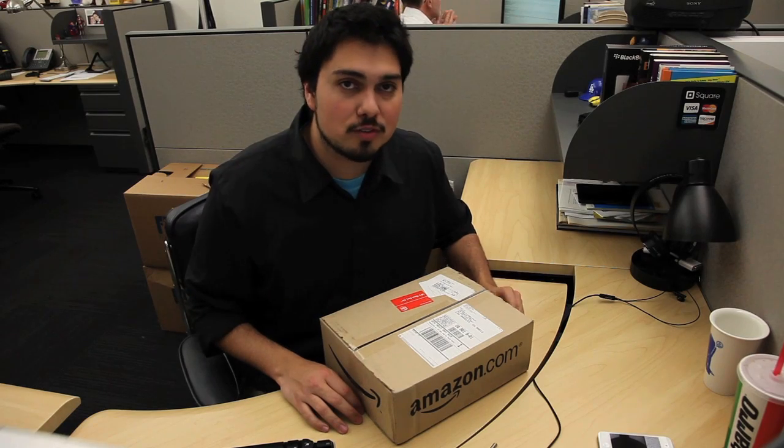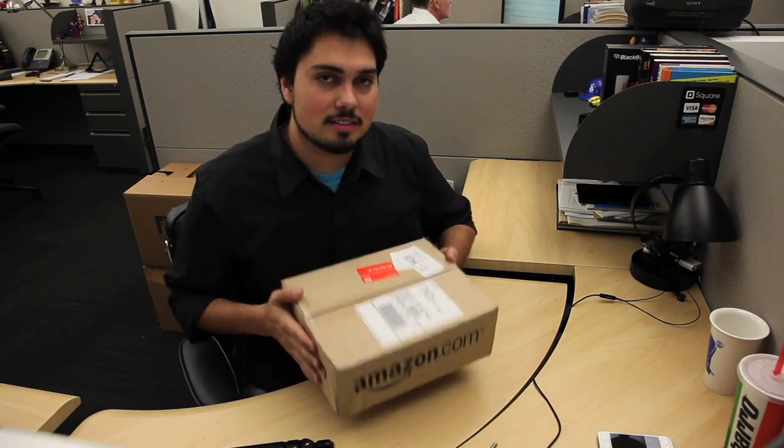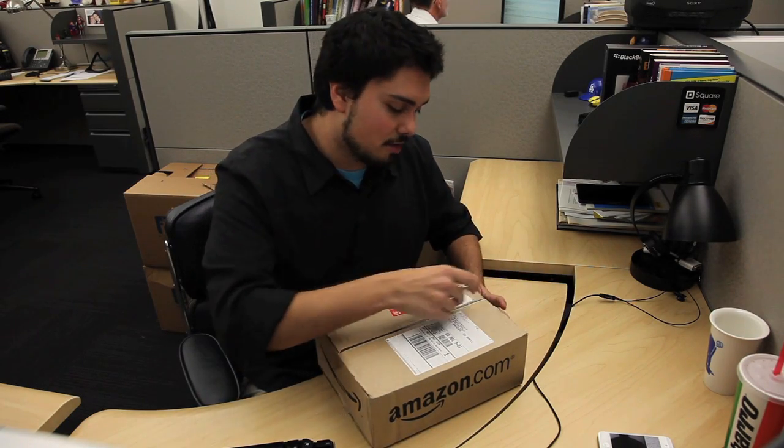I'm Nathan Olivares-Chiles, technology reporter for the Los Angeles Times, and this here is the Amazon Kindle Fire — just came to my desk today. We're gonna have a full review for you on Saturday, but until then let's actually take it out of the box.